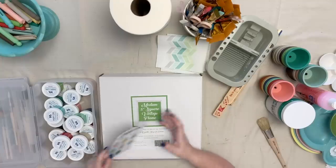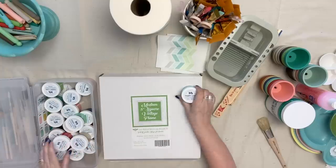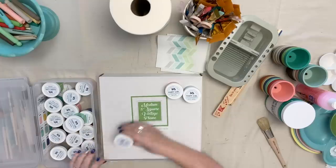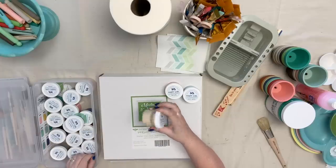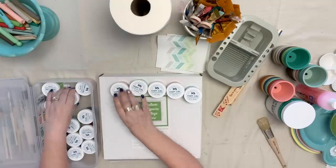I have 18 different colors in my collection, and I've created them to go with all of my fabrics. Working with vintage colors is my very favorite thing to do, and so I'm so happy that I have paint colors that I can use to match all my favorite things.